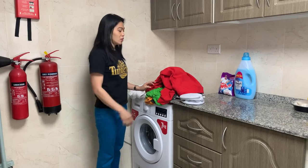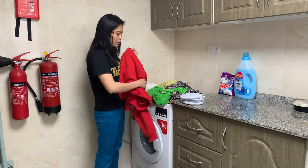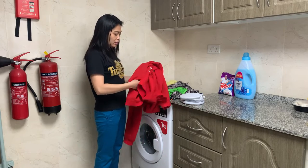Before you wash the clothes, you need to check all the pockets if they have coins or paper so it will not damage the washing machine.